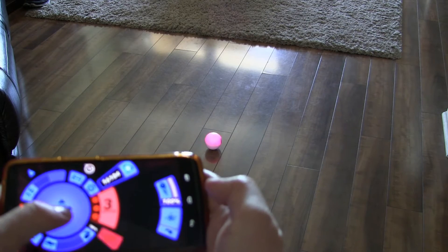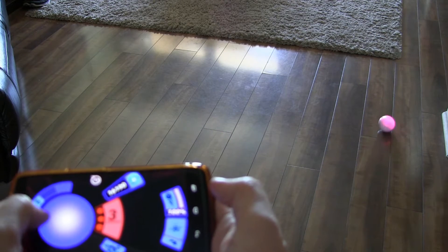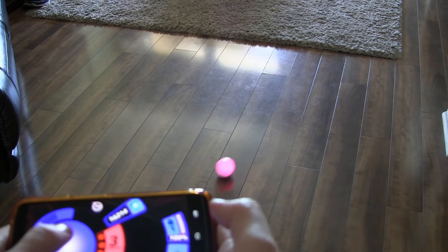I had seen these in stores — they're not that expensive, but they're about 100 bucks, so maybe a lot of money for a toy. I wasn't about to buy one for myself, but lo and behold I got one for my birthday this year. I've been playing with it a lot — it's a lot of fun. You control it with your phone, and I'm going to have video playing throughout this review so you can see it in action.